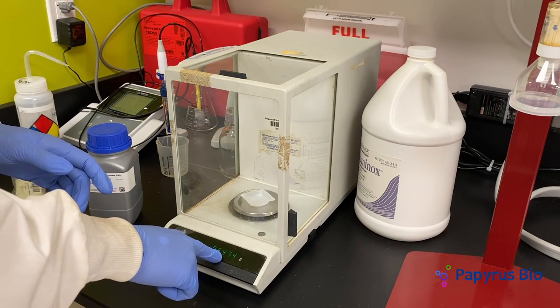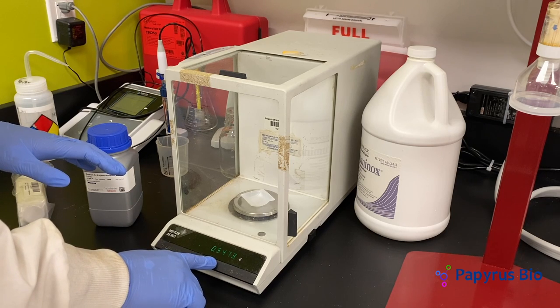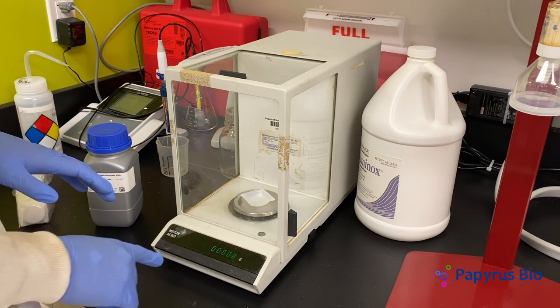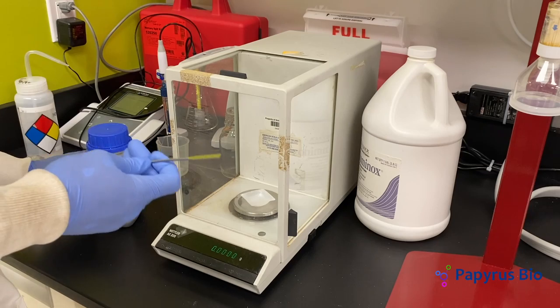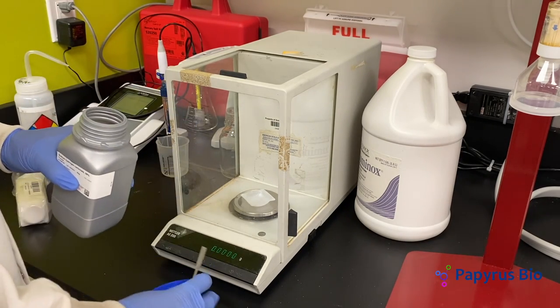We now see the mass of the weighboat. Remember to zero the scale before weighing your sample. Estimate the mass of the sample required and place it in the weighboat.